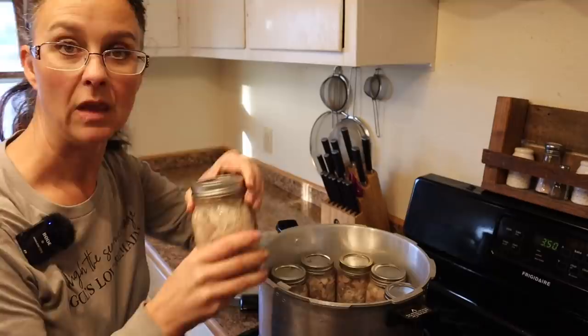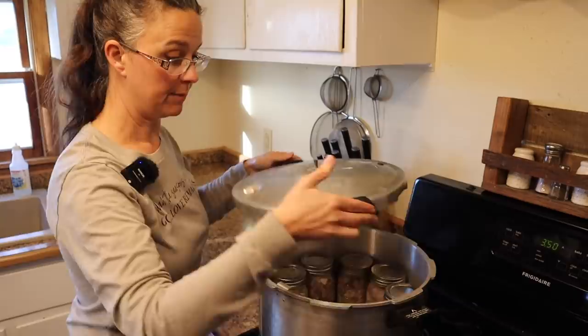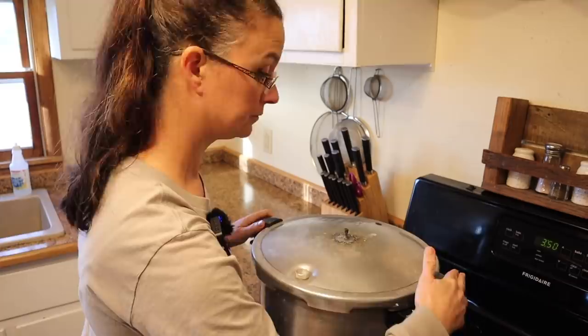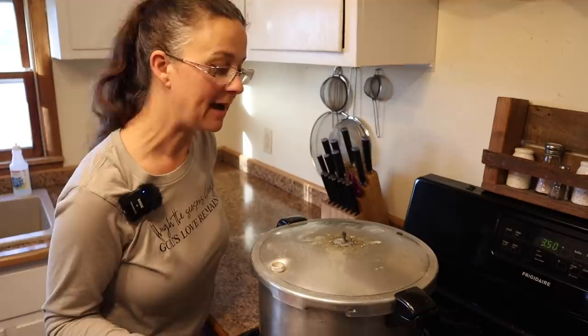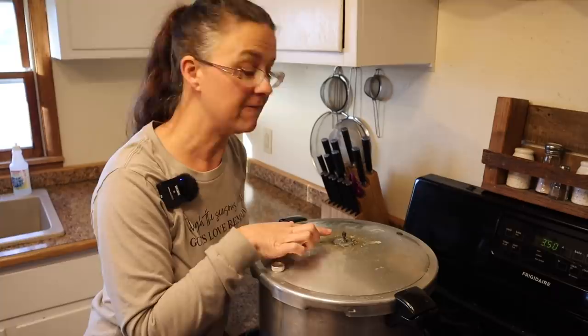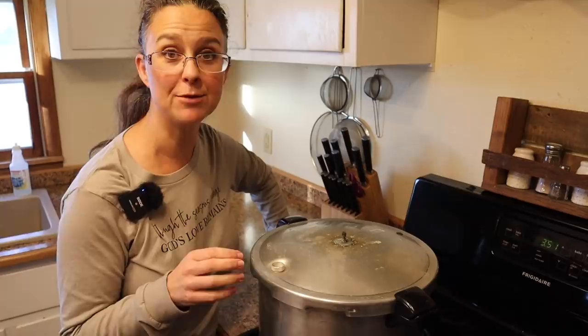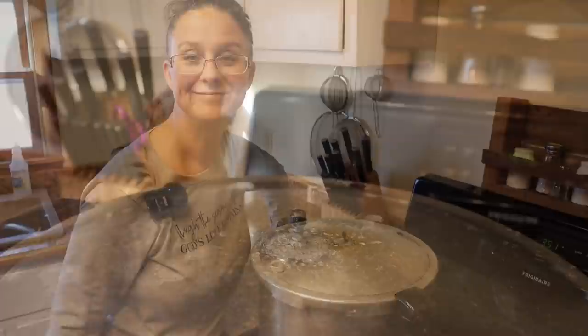That's the last jar. I do have room for two more jars but I don't have two more jars of turkey, so we're just processing eight today. I'm going to put the top on my pressure canner, turn on the heat to almost high — probably more than medium-high — and let it come up to temperature. We'll know it's up to temperature because steam is going to start coming out of this little hole here. We'll let the steam vent out for 10 minutes before we put our weight on, and I'll come back and show you those steps.